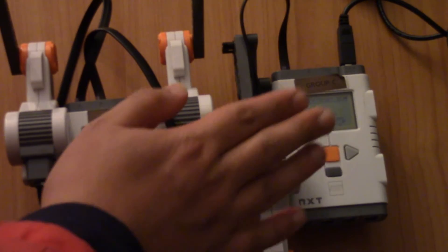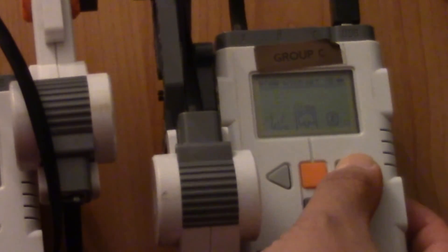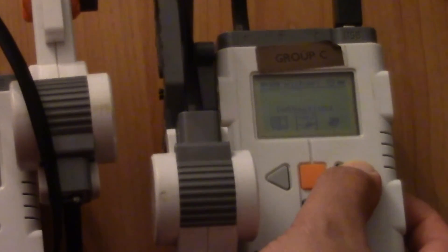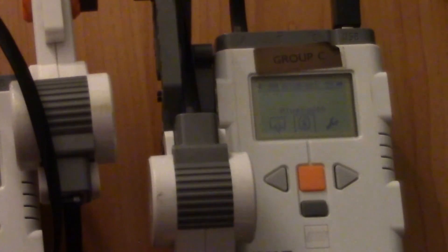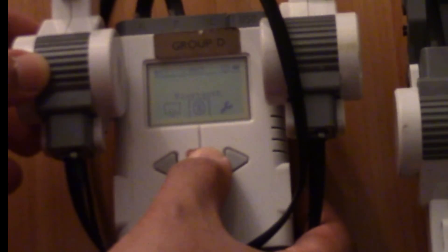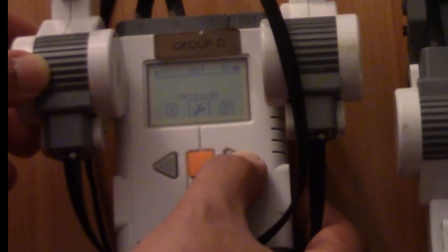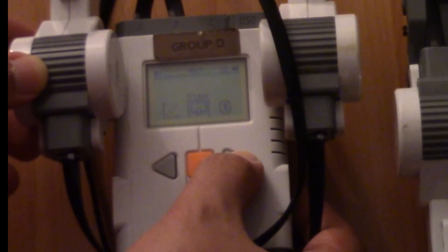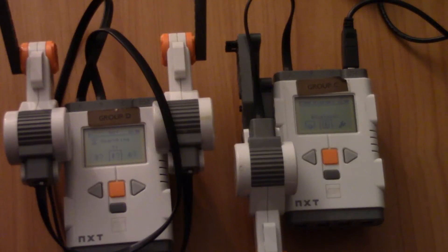To set that up: on the right-hand side — the slave brick — turn on Bluetooth. Go to the right, choose Bluetooth, and make sure it says it's visible and it's on. Then on the master brick, go to Bluetooth, make sure you make it visible and turn it on, and then search. Go to Bluetooth again and search for the slave brick.